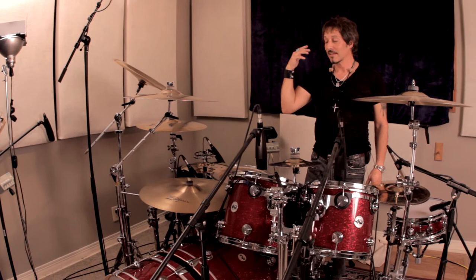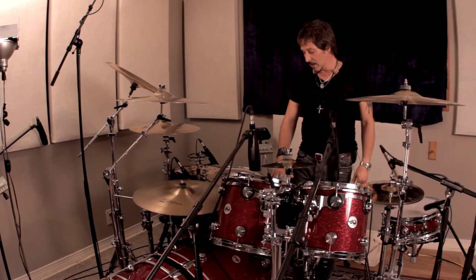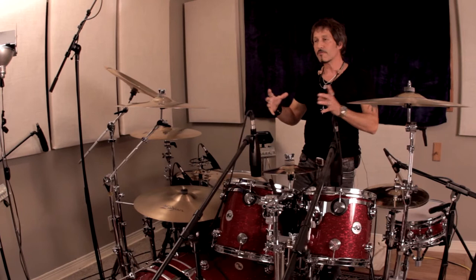Besides the bass drum itself being a 24 with two closed heads, I'm miking it from the kick pedal side — the batter side — with the new AKG D12 VR microphone, soon to be coming out. Fantastic microphone as well, very dynamic, very full range.